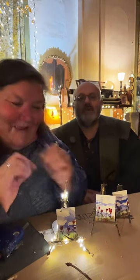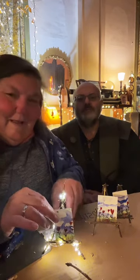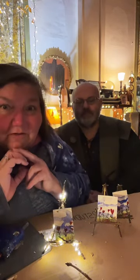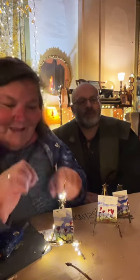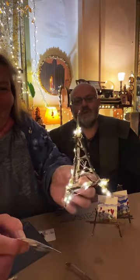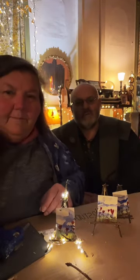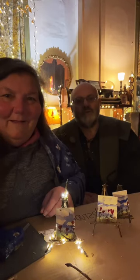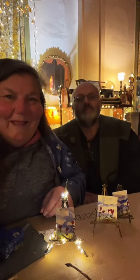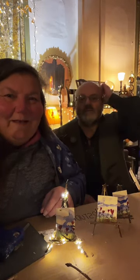Did everybody have fun tonight and learn something? I hope so. Did everybody get some inspiration — is everybody going to try something? Remember: if you haven't got time to make paper rolls or gather sticks, you can use old felt pens, markers, chopsticks, bamboo skewers, or toothpicks — anything really.